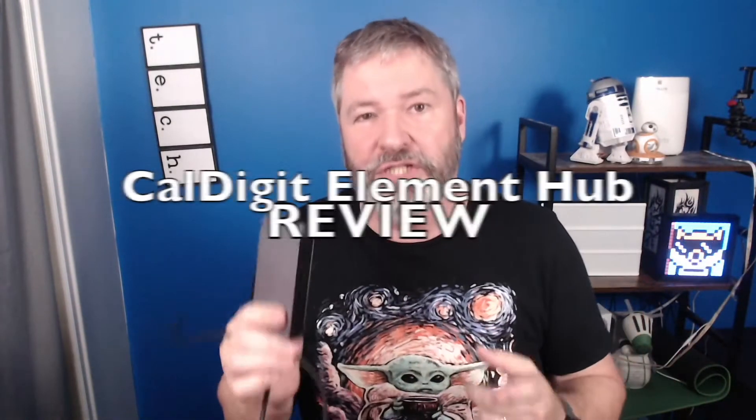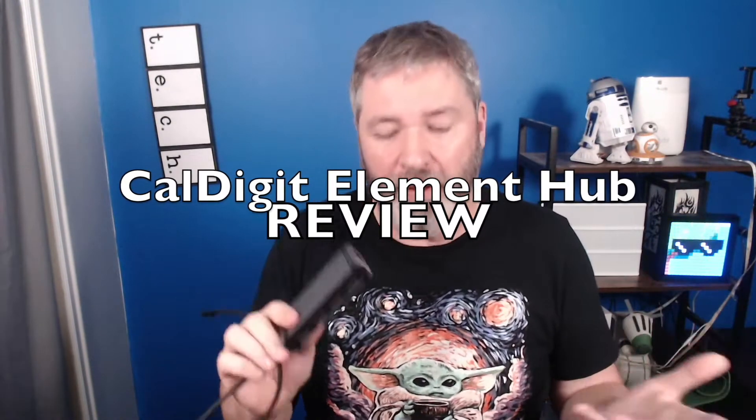Hey, it's Roy Richardson the Tech Troublemaker and this is a review for the Element Hub — CalDigit's Thunderbolt 4 hub.